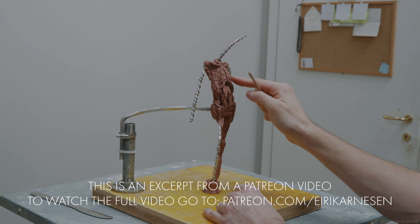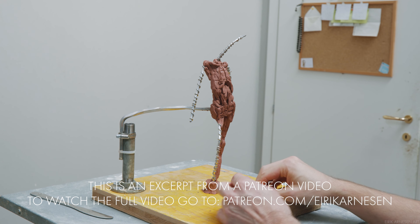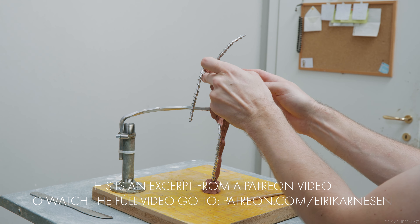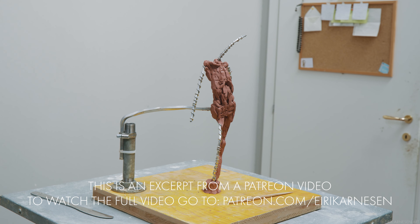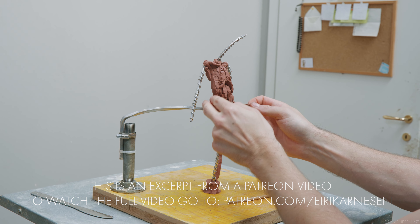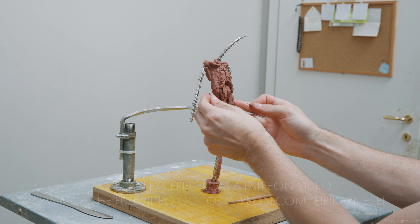There are two things taking place in this episode that are important to note. One is going to be building contours and taking our figure to its ultimate dimensions from four views. The other is going to be internal drawing, and I want to start with that this time.